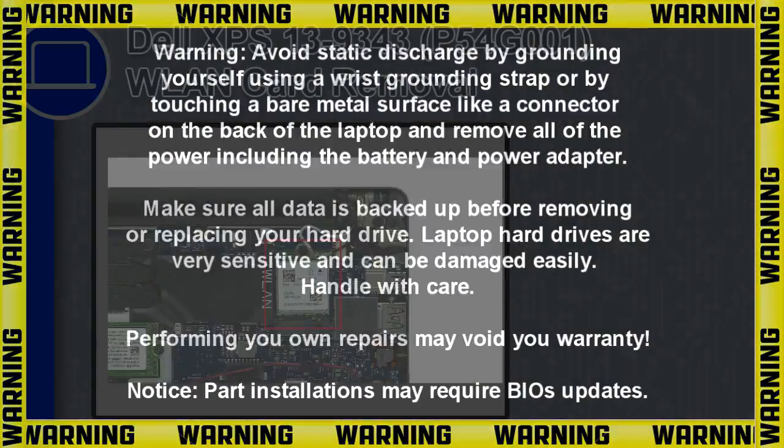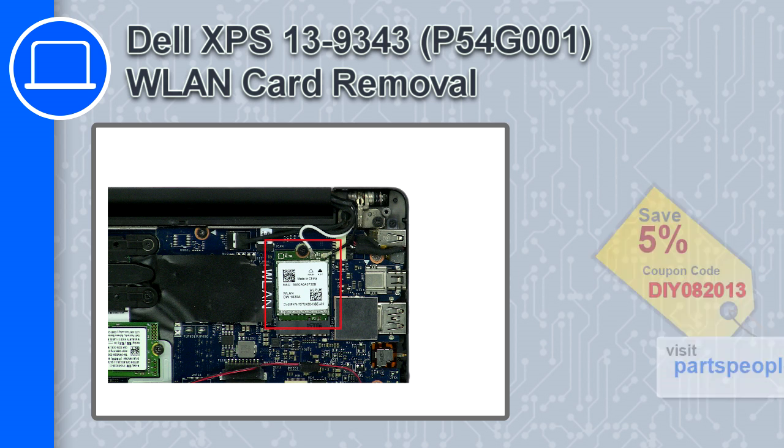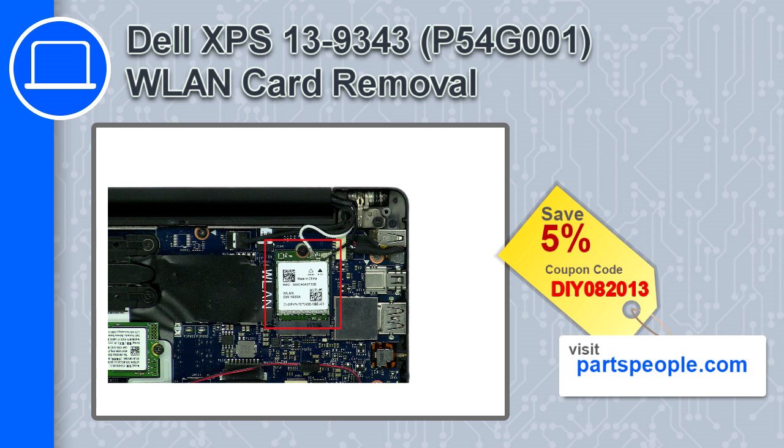Hey, how's it going? This is Ricardo, and in this video I'll show you how to remove the wireless card from a Dell XPS 13 version 9343. If you're looking for parts for this laptop, go to our website and use this coupon for a 5% off discount.